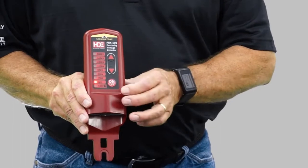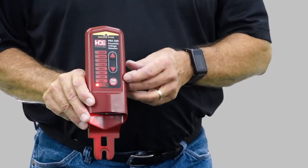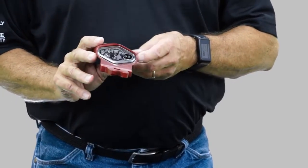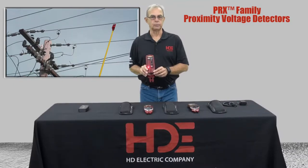Press the button to turn it on. The light is telling you that it's going through a test to make sure that it's going to operate correctly. That's the indication you get when the unit is close to voltage — it will give you a light and a whistle.